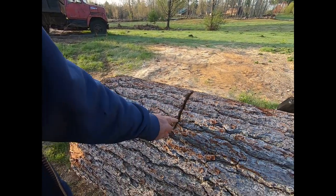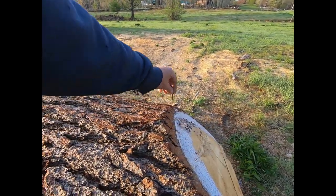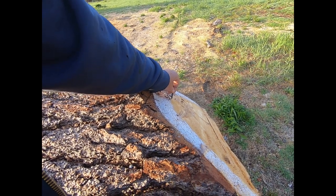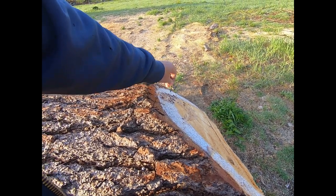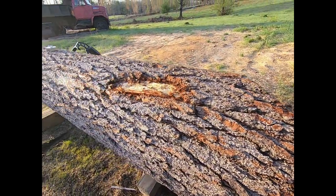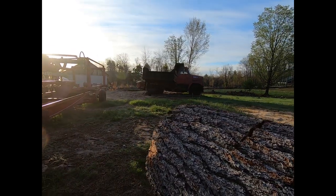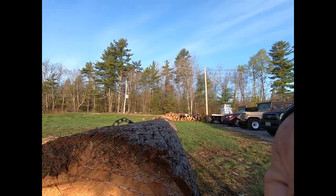That right there from here down to this edge right here is 8'6". I can actually go a little further because this is going to get chewed off. So I'm going to measure between centers and get the most. I think I can take 8'7". So I'll cut it off somewhere right here. It's a pretty good size log.